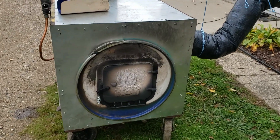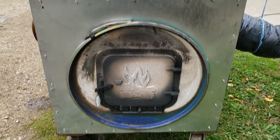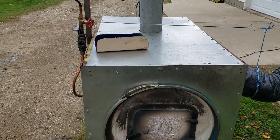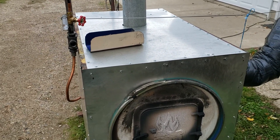What you got is a 55 gallon drum. It sits inside of a homemade steel cart that I made. It's all wrapped in tin all the way around, and you just circulate the air around it.